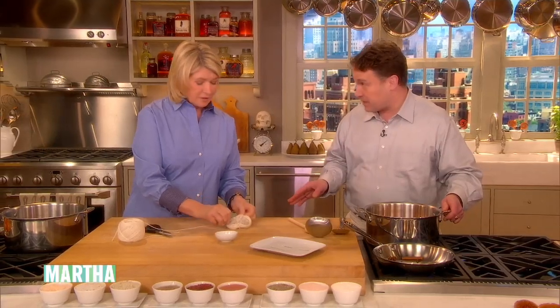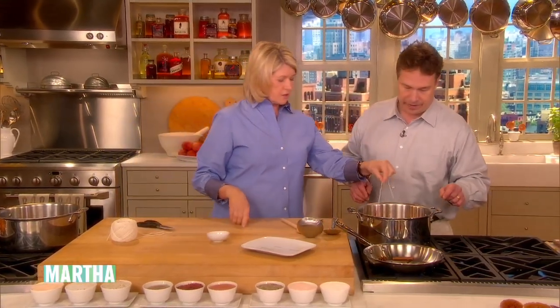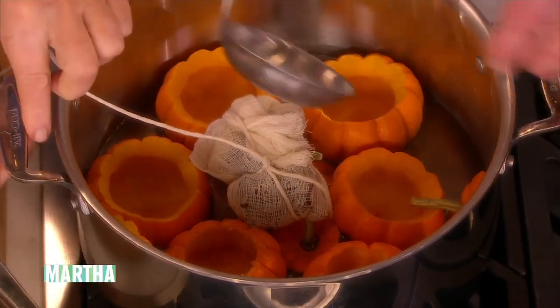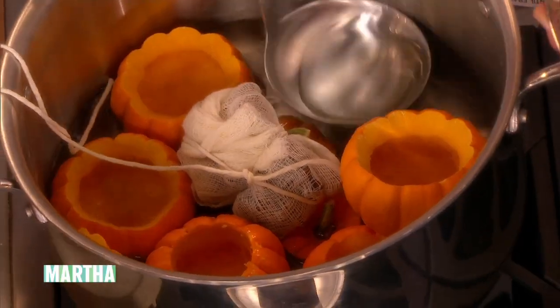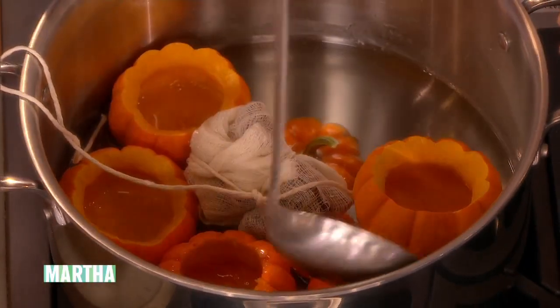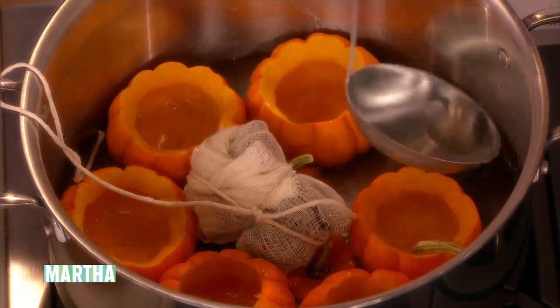That syrup can be used for candied orange peel or hot cider. I'm going to leave a long string on the sachet so you can take it out easily. The pot is a little low so we can fill the pumpkins with the syrup as well. We're rushing it a little bit here just to give you an idea, because we have some more prepared for us already.